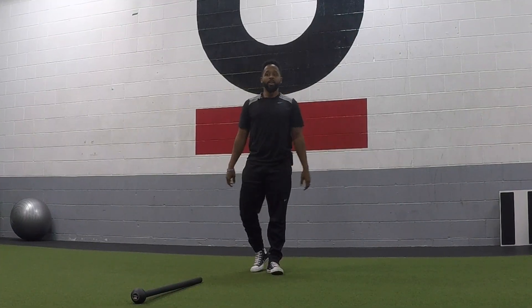Hey, what up guys? Coach Fritz Thurman here and I'm at Fitness Urbano, San Francisco, California. I am going to show you a couple of movements and progressions that you can do from the ground with the steel mace.